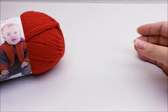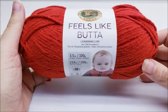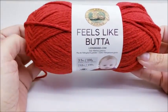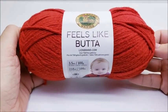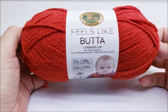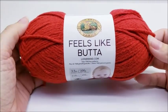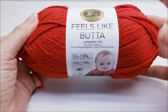Hi everybody, this is Crystal. Today it's time for another yarn review — I'm going to be reviewing Lion Brand Feels Like Butter yarn. First off, I want to say that my reviews are not swayed at all. I buy all the yarn for my reviews myself and I'm not compensated for any of my reviews, so they are all honest opinions.